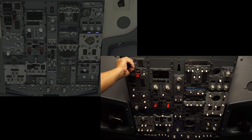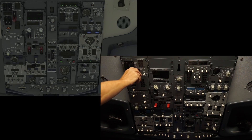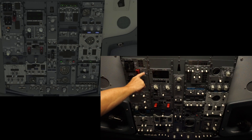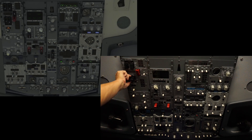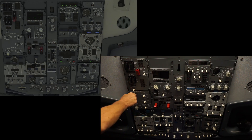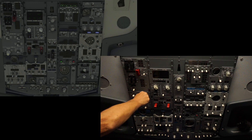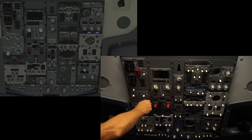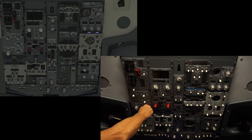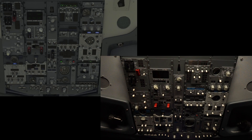Flight controls A and B. We have alternate flaps — up, off, and then down is a momentary switch. Spoilers, yaw damper, VHF, IRS, FMC, source selector, control panel, cross feed, and again the enunciators will be done soon enough. Fuel pumps.